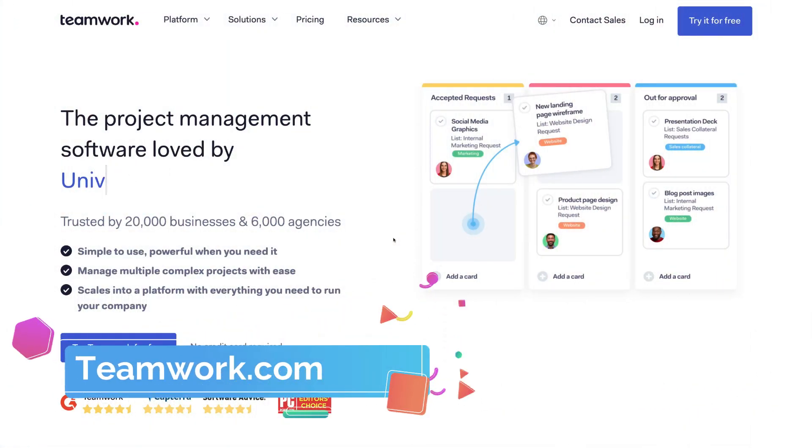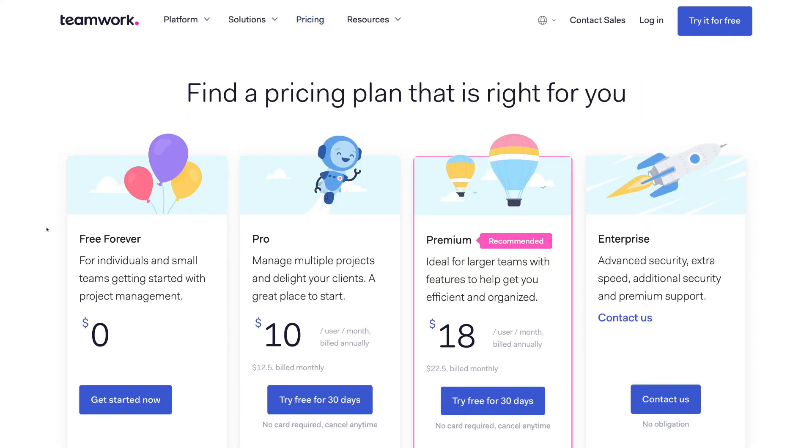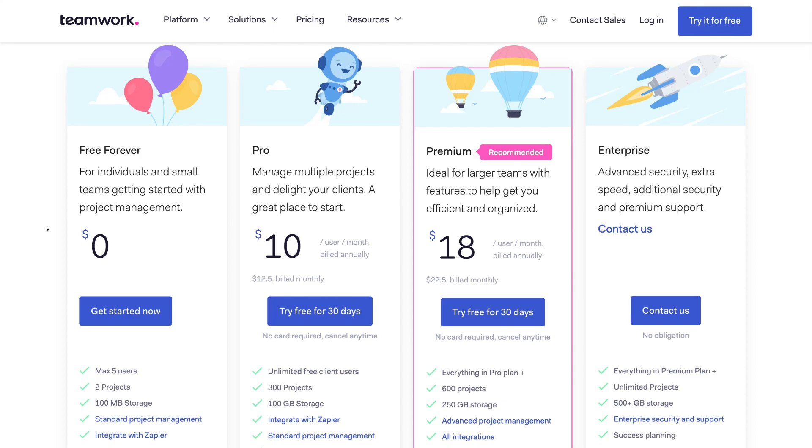First things first, head over to Teamwork.com and you'll arrive at the homepage. Navigate up to Pricing. We're going to focus on Teamwork's free plan, as this is sufficient for small businesses and small teams, especially if you're just getting started with project management. We recommend Teamwork because it has the most straightforward user interface, making it ideal for beginners looking to better manage their teams and enhance collaboration.